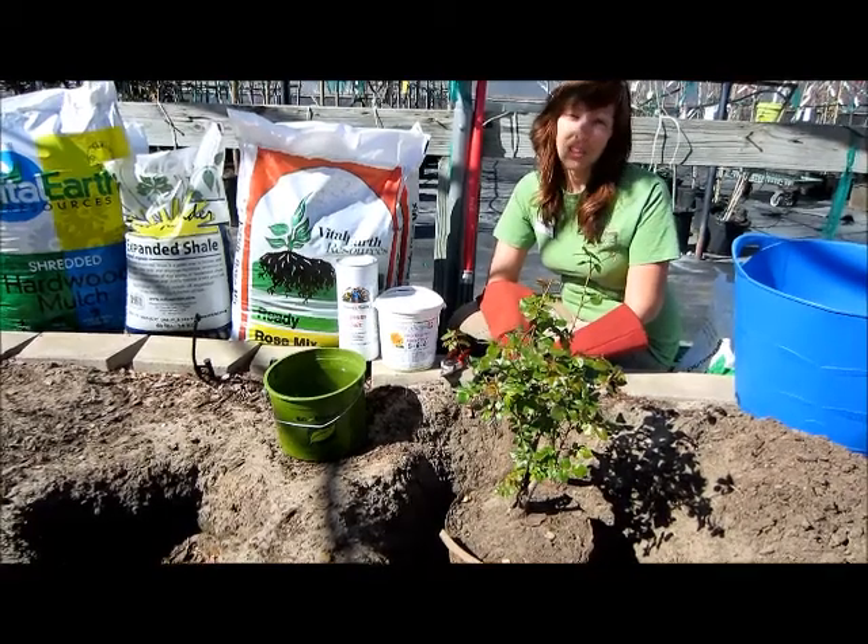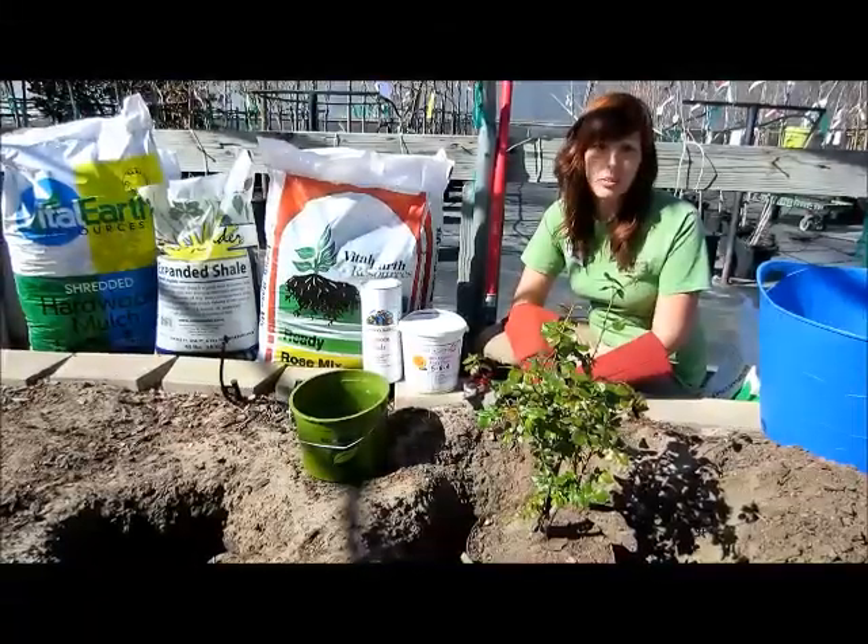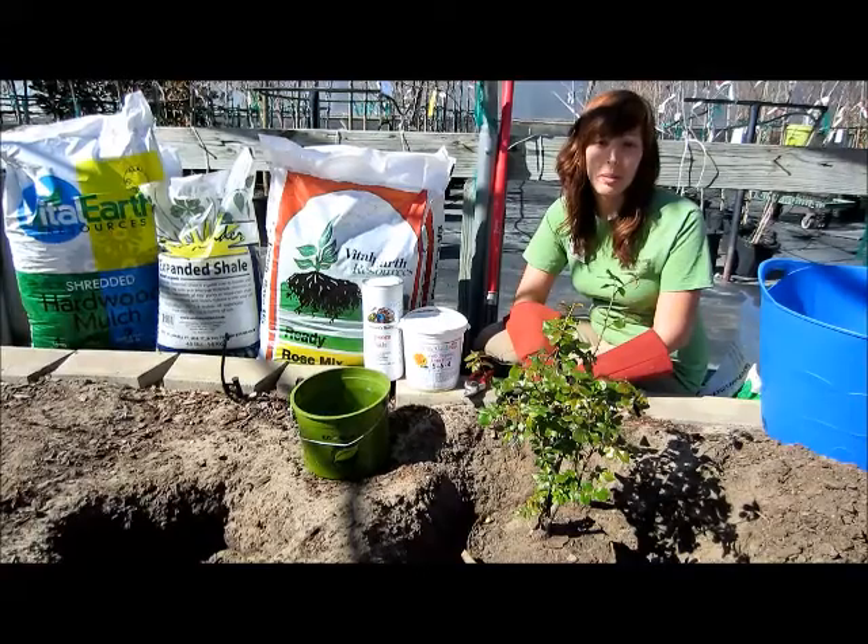Hi, my name is Cynthia and I'm with North Haven Gardens in Dallas, Texas. Today I'd like to show you how to properly plant a rose bush that has been grown in a biodegradable fiber pot.